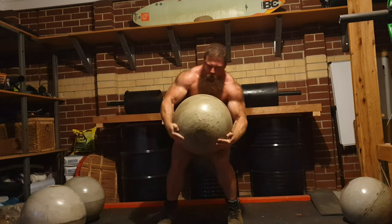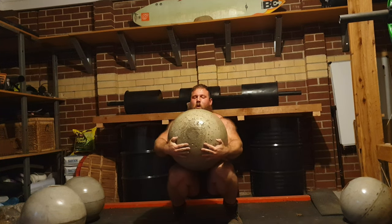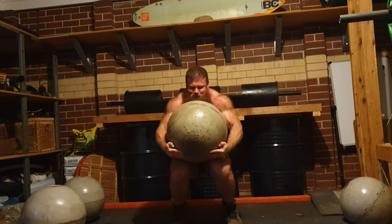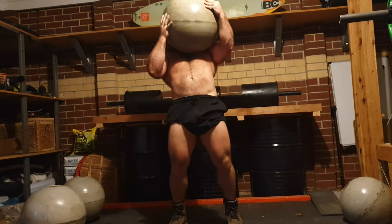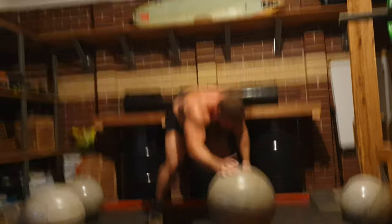Another big thing I've noticed with atlas stones is that because I've got no tacky at the moment, grip really becomes an issue. I'm really grabbing the stone quite hard in my fingertips, trying to crush it in, and I put a lot of stress on my biceps as well — so I need to make sure I don't hurt them. But yeah guys, that's just an update from what I've been doing.